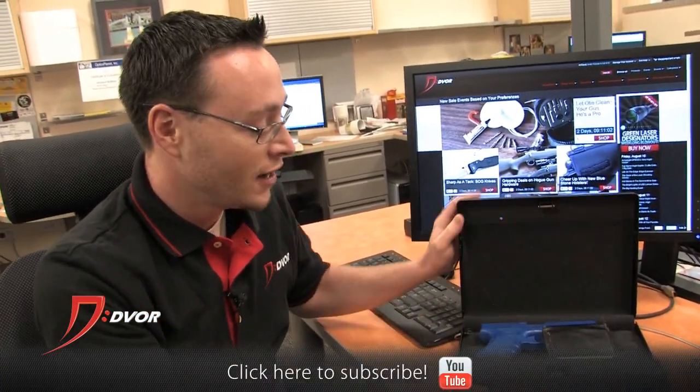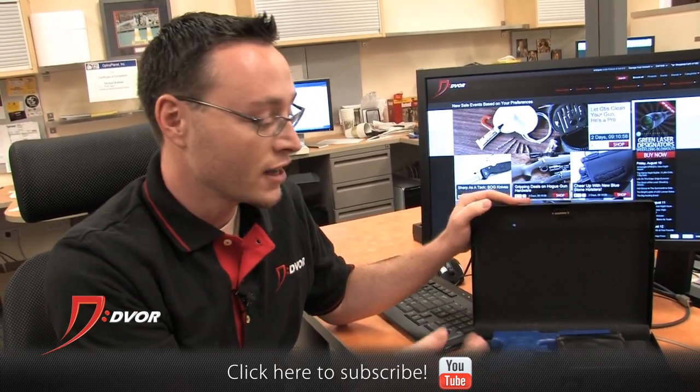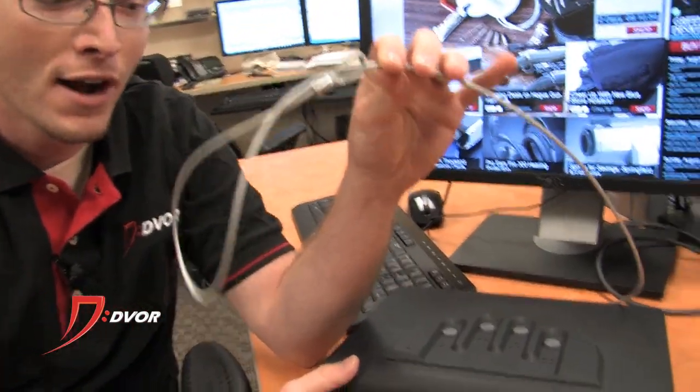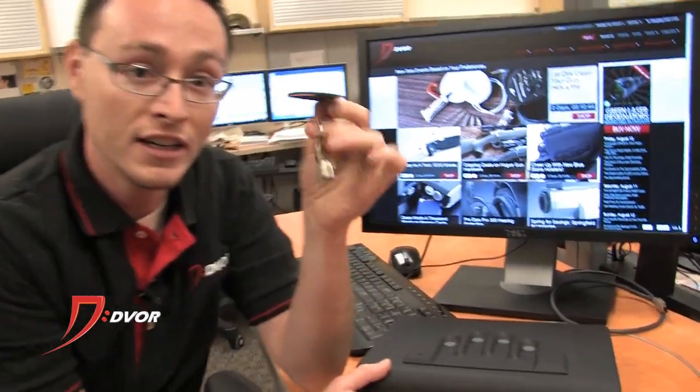It's got a nice padded interior. It runs on one nine-volt battery, which does not come included. But what does come included is this awesome security cable. So if you're not bolting this thing to the ground — and you do have that option with a couple of bolt holes — you can use this security cable to either carry the safe around or tie it to something. It also comes with a set of keys.